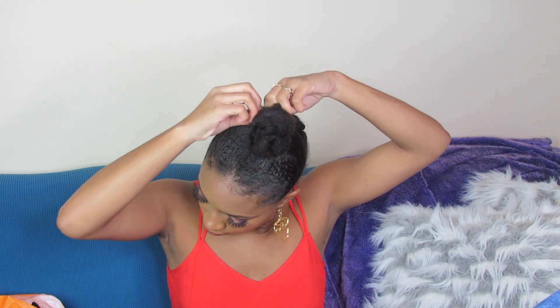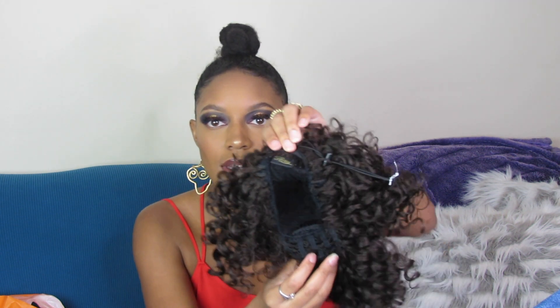The ponytail comes with two clips — one in the back and one in the front. It stretches out. This is what it looks like on the inside, and this is what it looks like on the outside. It also has a drawstring. This is a real ponytail, y'all — like those ones you used to wear in middle school or high school.